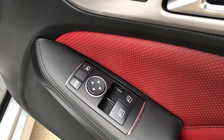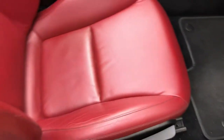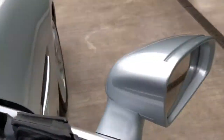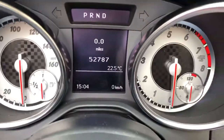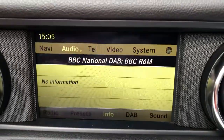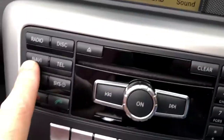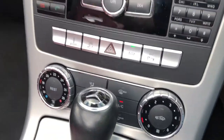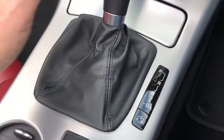It's got electric windows, electric door mirrors, central locking, and two keys. The seats are all in nice condition. It's got 52,000 miles. Let's just have a start-up. It's also got DAB radio, sat nav, and the climate control — air con is all working properly. Automatic transmission.